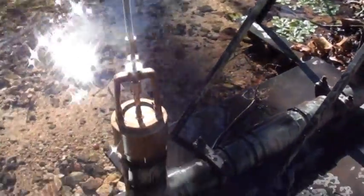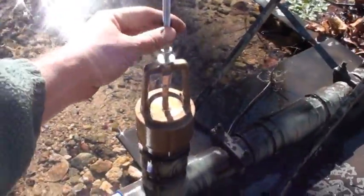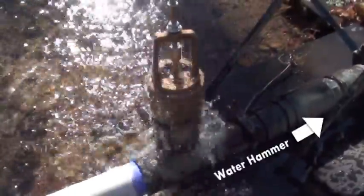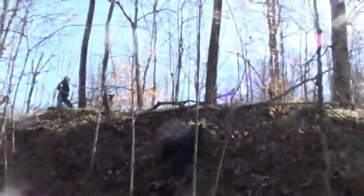Then we'll start the pump again — just give it a little push. We've got some testing to do with different weights. It seems a little inefficient, but it's working.